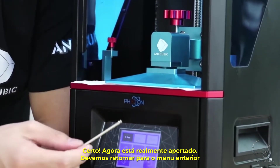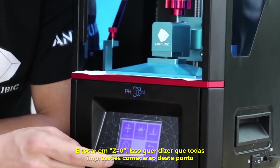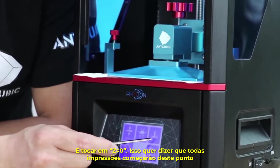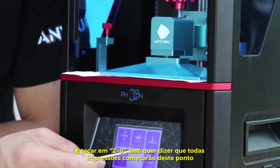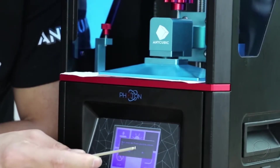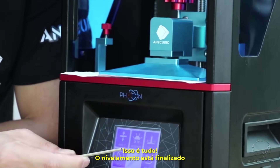Return to the previous menu and click 'Z equals 0', which means every print later will start from this point. That's all — the leveling is finished.